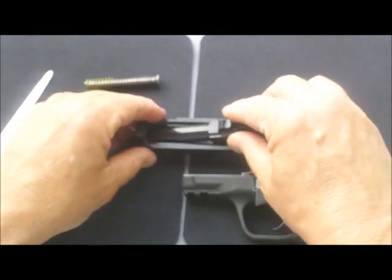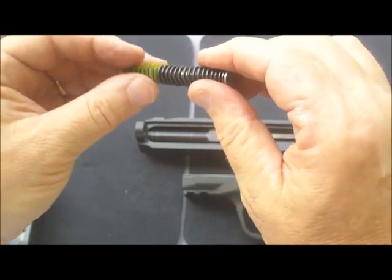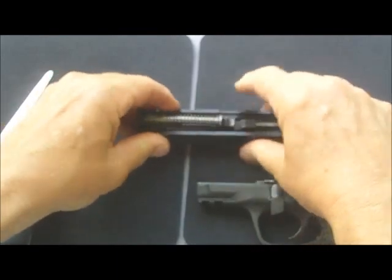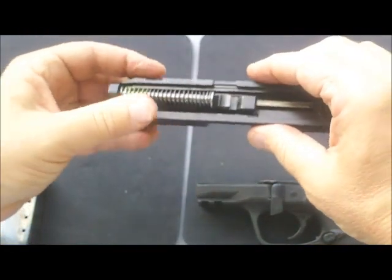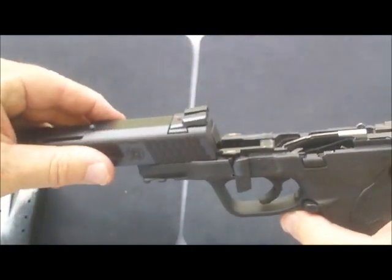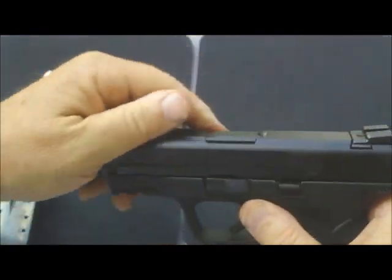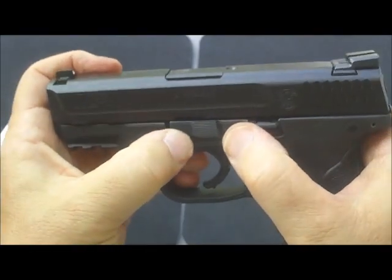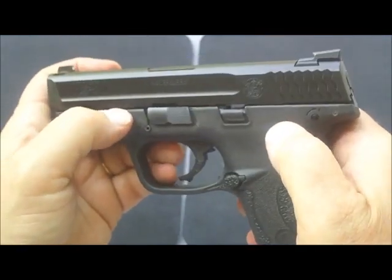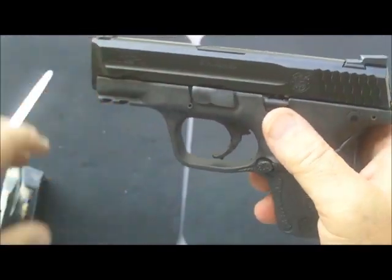Reassembly — same thing in reverse. Drop in the barrel, get it seated. Recoil spring goes back in the same way it came out, get it down in. Now, putting the gun back together: put the slide on, slide it all the way up. The takedown lever actually pops itself right back into place. On this gun I don't even have to worry about folding it back up — it locks itself back in.